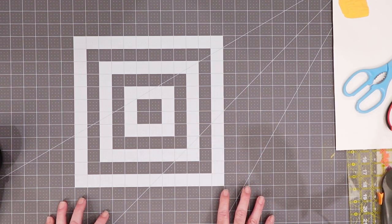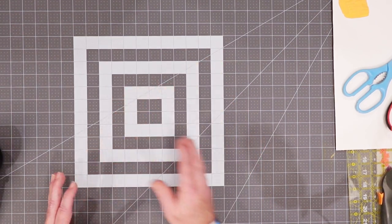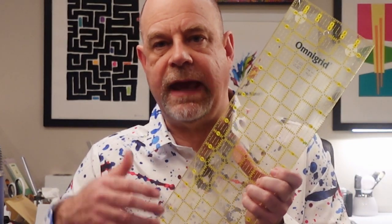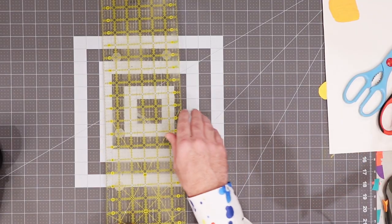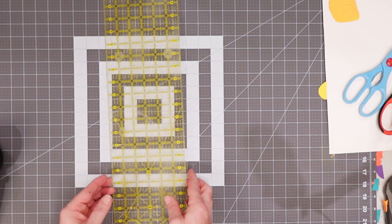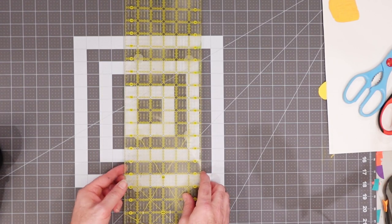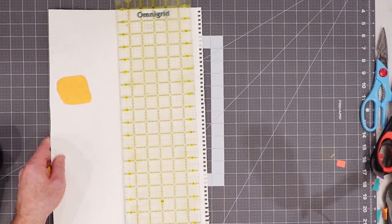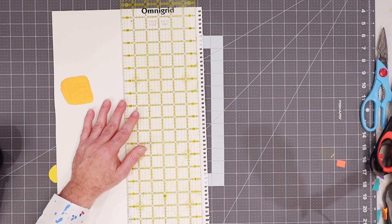Having a built-in ruler can be incredibly helpful if you're trying to line things up and figure out how to cut your lines. My second favorite tool is my Omnigrid 24-inch ruler. This is traditionally a quilting tool and it allows you to put your paper or fabric down and be able to see what is underneath it. You can overlap it a little bit, line things up, and cut.